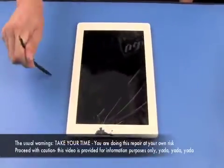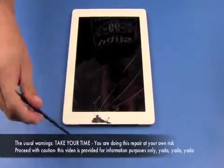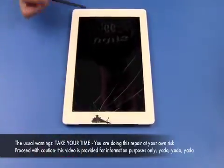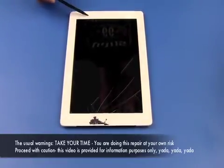Today we're going to be taking apart the iPad 2 3G and removing the digitizer. The cables to watch out for are going to be right here at these two spots and right here. If you're working on the Wi-Fi model, you only have one cable right here to watch out for.